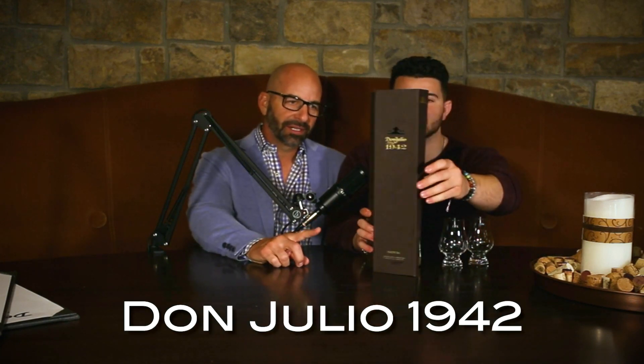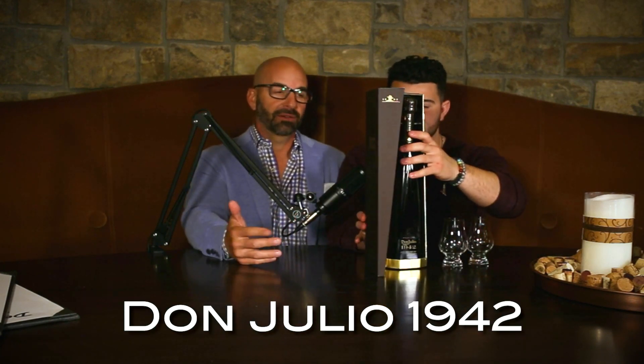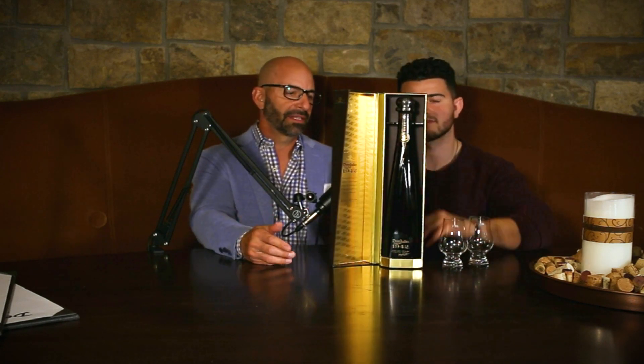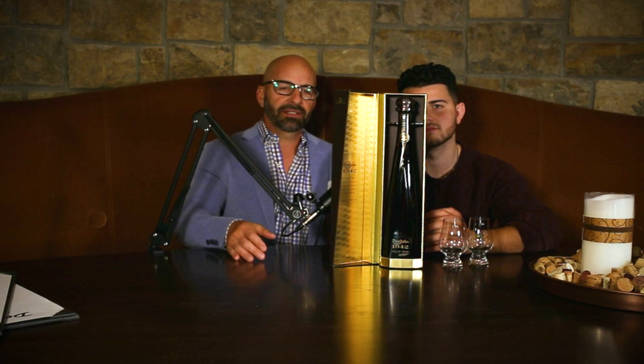Now, Don Julio 1942. I don't know a lot of background other than it's a premier tequila. It is something that — just having this, look at this box — just having this anywhere on your bar is kind of cool in itself. You're going to pay a good penny for it. This bottle was $125 or $130, and that's not cheap.